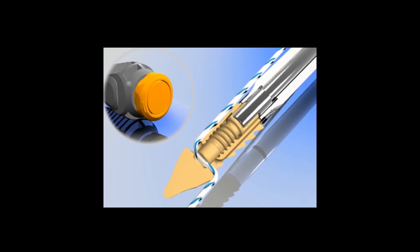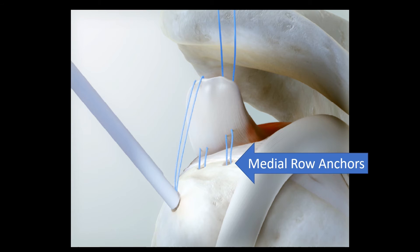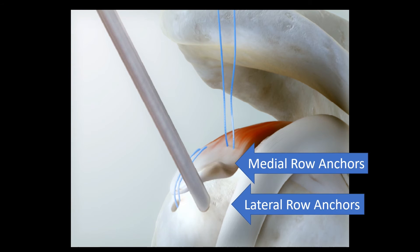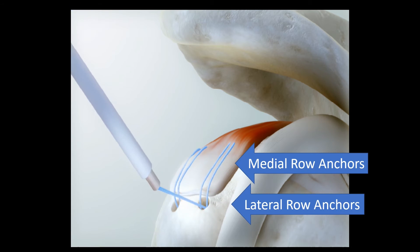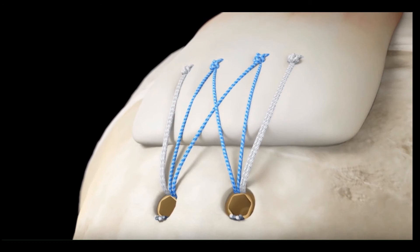Once the sutures are nicely taut, the knob can be turned to lock those sutures into the anchor. In summary, we place medial row anchors and pass the sutures through the tendon over the top into a lateral row anchor. The lateral row anchors are then tightened to compress the tendon firmly against the bone. Once completed, the sutures can be cut from the outer aspect of the anchor and we can see that the tendon is now firmly affixed to the bone.